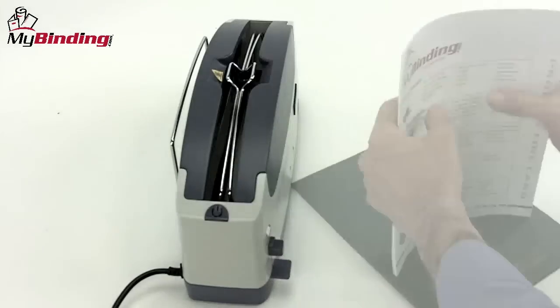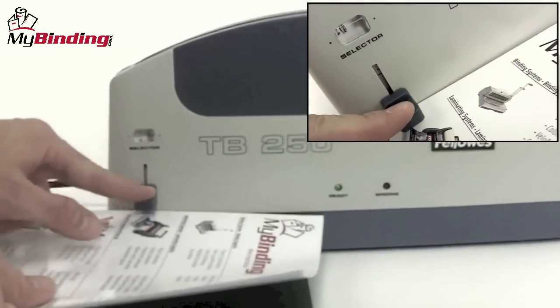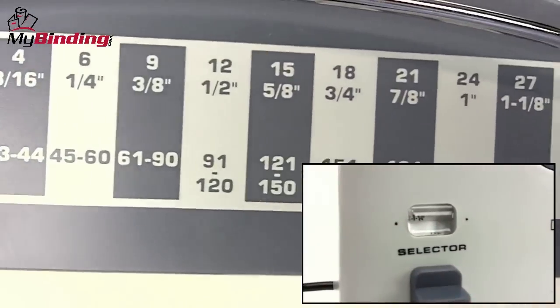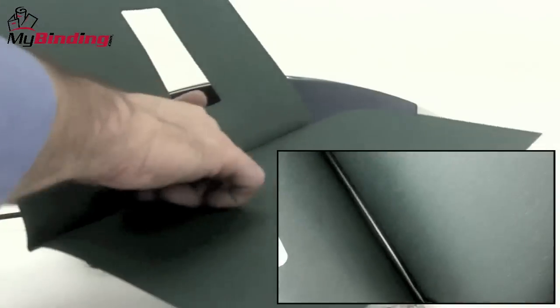Gather your materials together and jog your papers into place. When selecting a cover, you'll need to see just how thick your project will be. Use the measuring tool on the front as well as the chart on the back of the machine to determine the right size thermal cover.